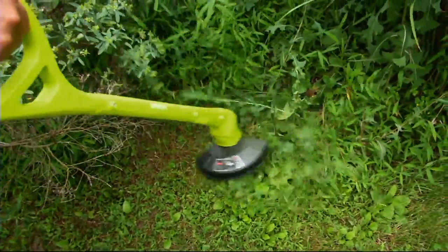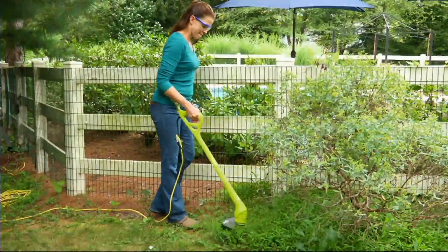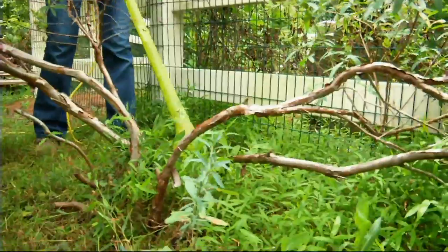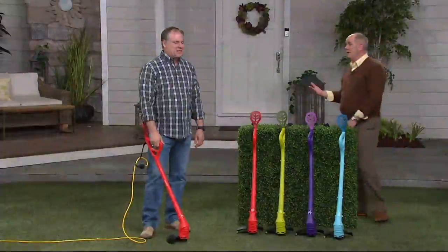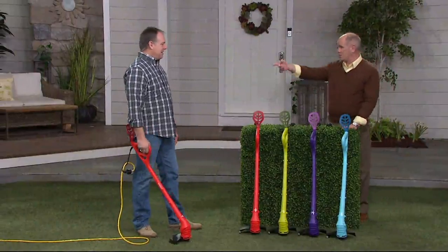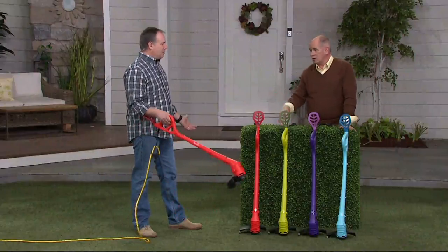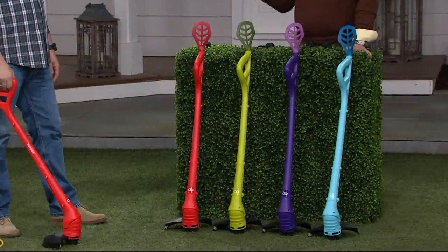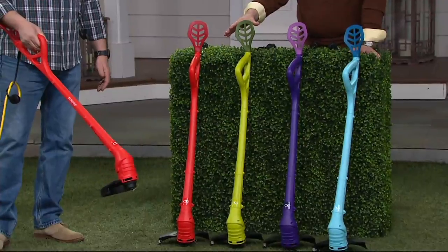Because this thing is extraordinarily lightweight, there's a certain level of independence with this. The trimmers I had in the past were heavyweight gas-powered models, and every spring I take all my stuff to get serviced. They make sure the spark plugs are changed, and it's going to cost me more money to tune up my gas-powered trimmer than it will to buy this. There's no tune-up with this thing — all you do is plug it in and go.